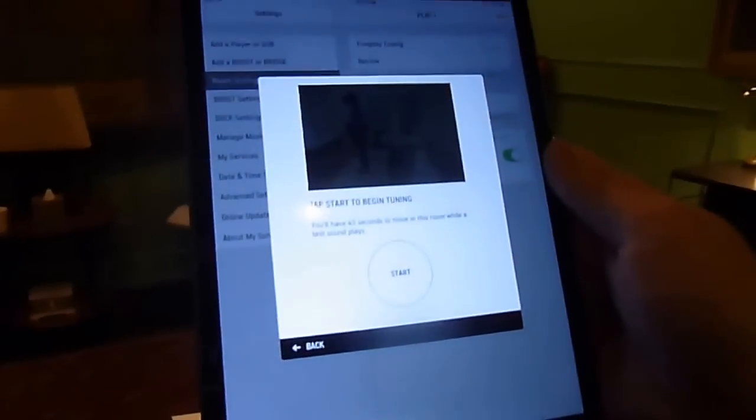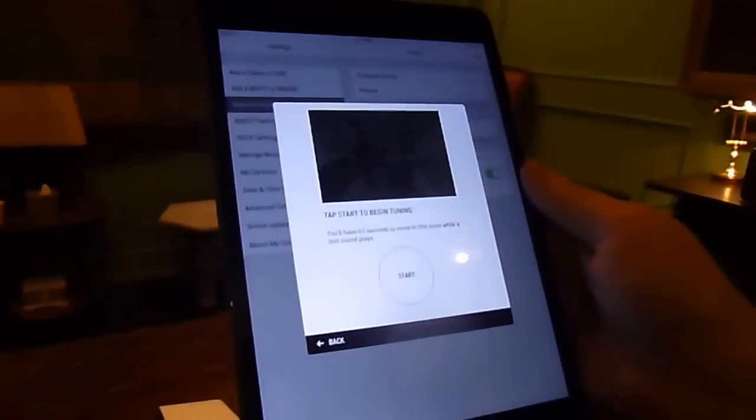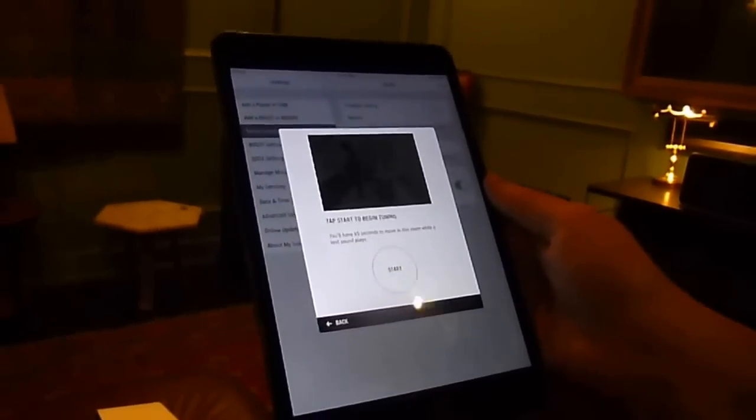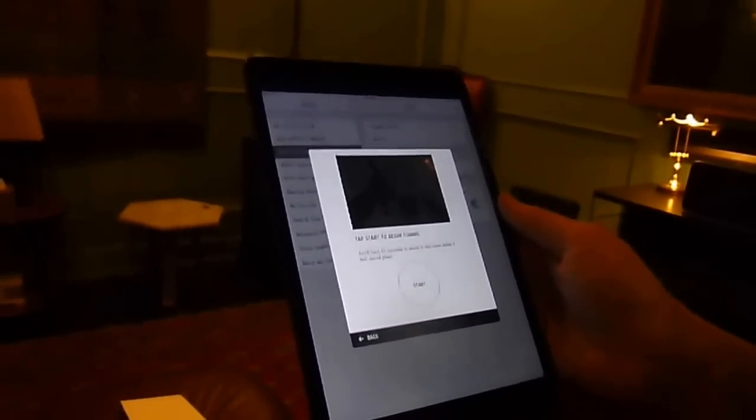As you start, we'll show you a video so you can feel confident that you're doing it right as you walk around. When you tap Start, it's going to start making the laser sounds that are a full sweep. It plays the entire spectrum of sounds so we can measure all the different frequencies to see how they bounce around your room and which ones are being absorbed and which ones are being reflected back.